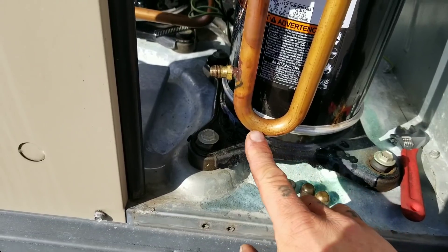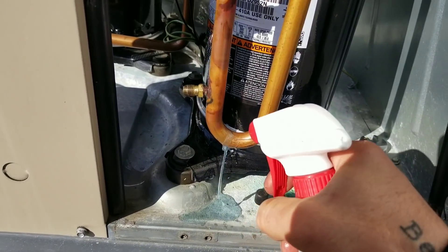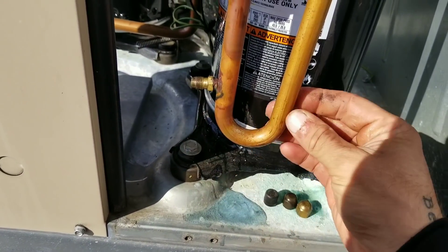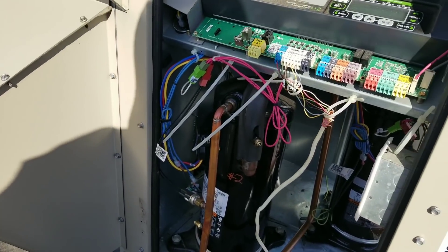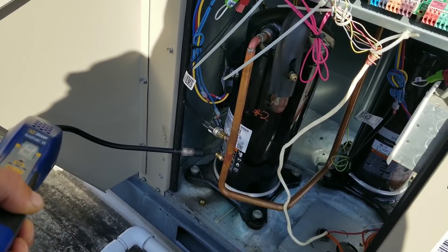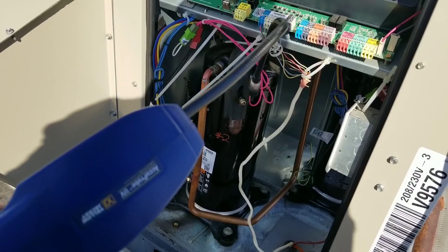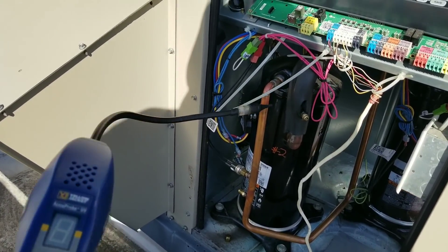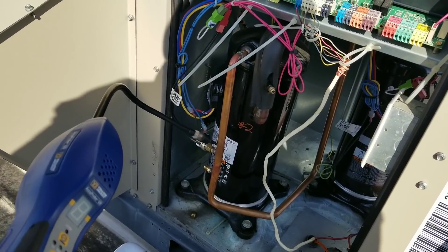I've seen where this elbow will crack right at the stress point when it was bent — usually just the tiniest little hairline crack. But I got nothing right there. I have about 250 pounds of pressure inside circuit number two. My sniffer's going — got a small hit on that Schrader port. I'm going to verify that with bubbles, but we're probably just dealing with a little bit of residual refrigerant or refrigerant oil from when I disconnected my hoses.